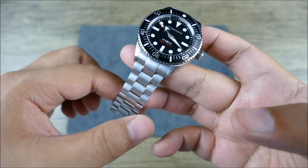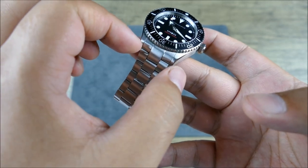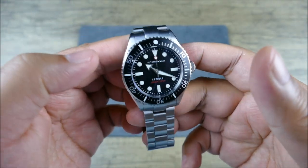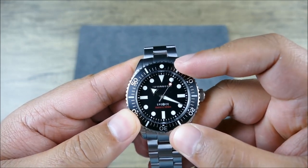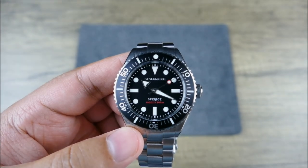The bracelet has a slight taper to it — just two millimeters — so it starts at 20 and comes down to 18, and then you get to this milled clasp, which is nice. It also comes with an extra strap. Let's get this on the wrist, see how it wears, and then maybe we can go through the packaging as well.